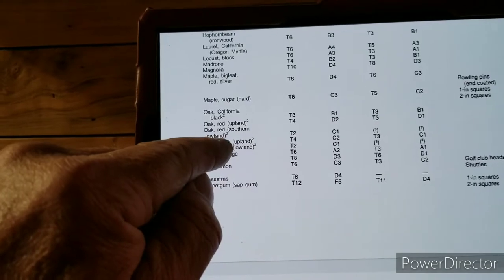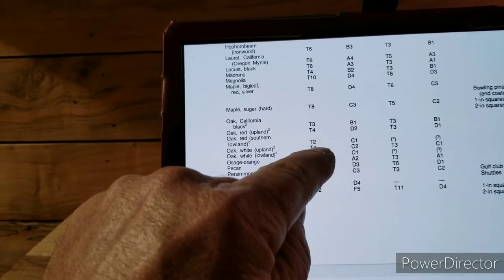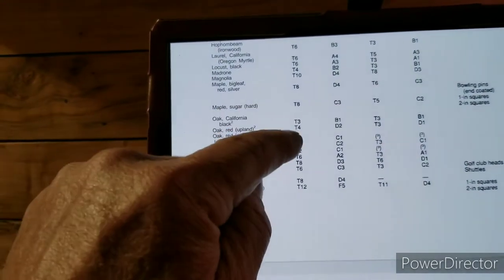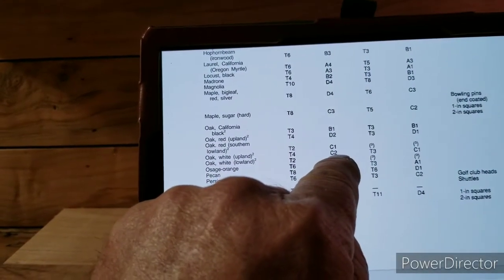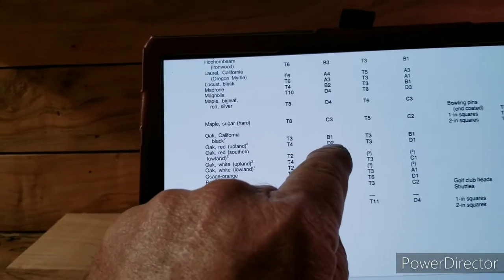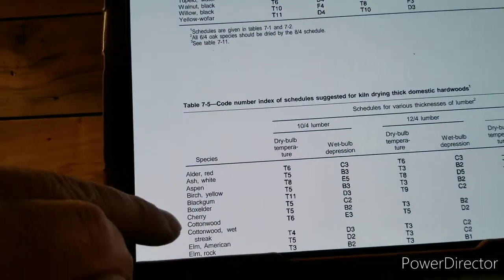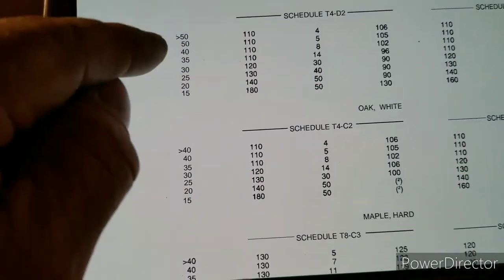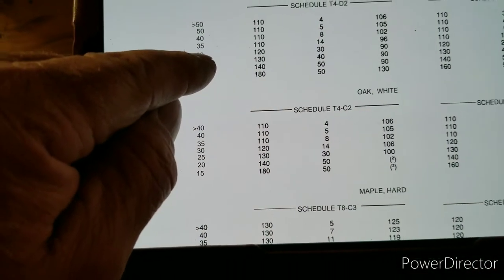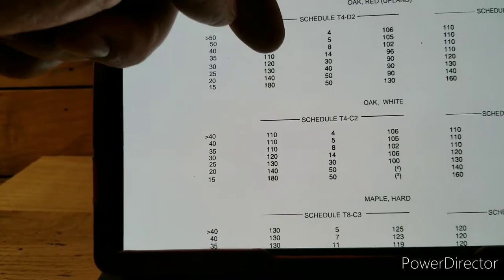You can see here the white oak and the red oak — they are both T4. That is the dry bulb, and the wet bulb is the one right next to it: white oak is C2, and the red oak is D2. Coming down below, there's red oak and white oak right on top. We are at 25% moisture, and it's telling me to have the dry bulb at 130.